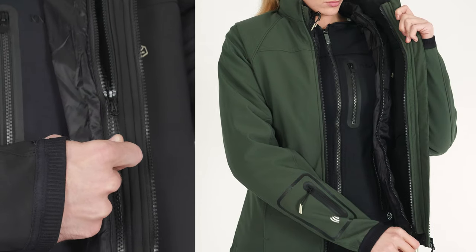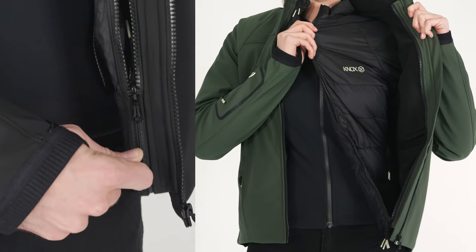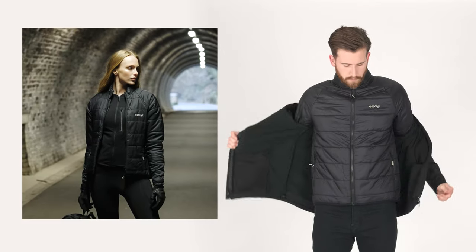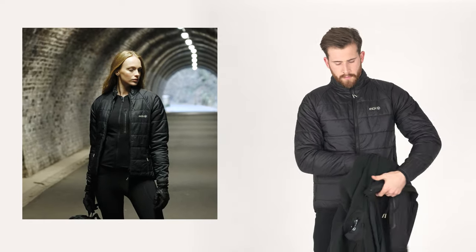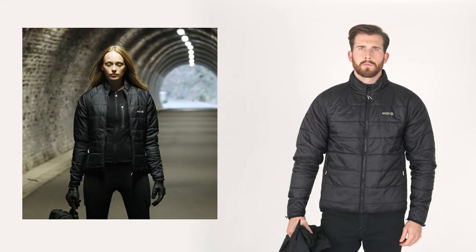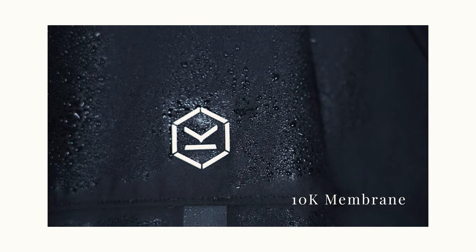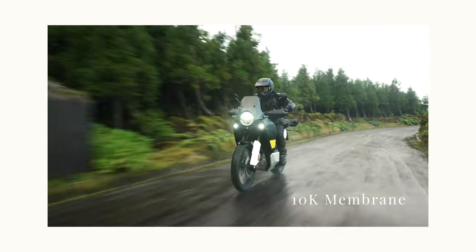The jacket comes in two layers, each of which can be worn either separately or together. A soft shell outer jacket detaches easily from the inner quilt to cleverly accommodate temperature changes throughout the year. The outer soft shell fabric features a 10k membrane which assists with water resistance and allows for breathability.